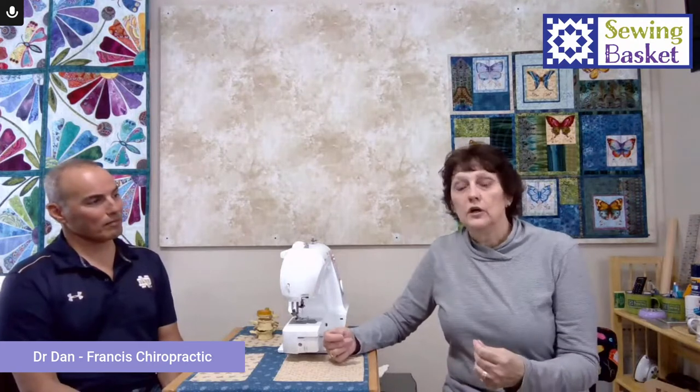As I was talking about that with Dr. Dan one day, we talked about the fact that we should get together and have a live where he kind of talks to us about what's happening with our bodies when we're sewing. He laughed when I said it's not uncommon to be at the sewing machine for a full hour, two, three, or eight, nine, ten hours all day. I had a lady recently who made 65 masks in one day and sewed about nine and a half hours.